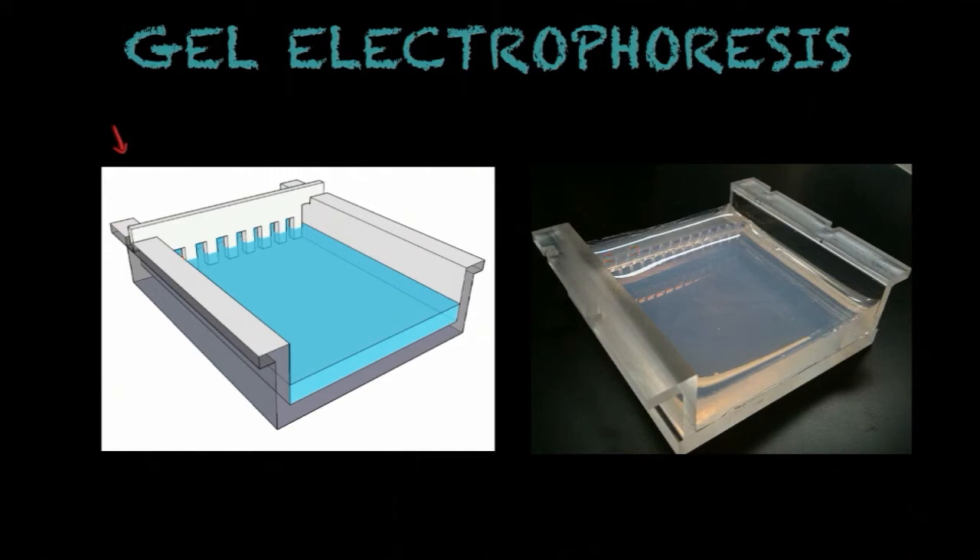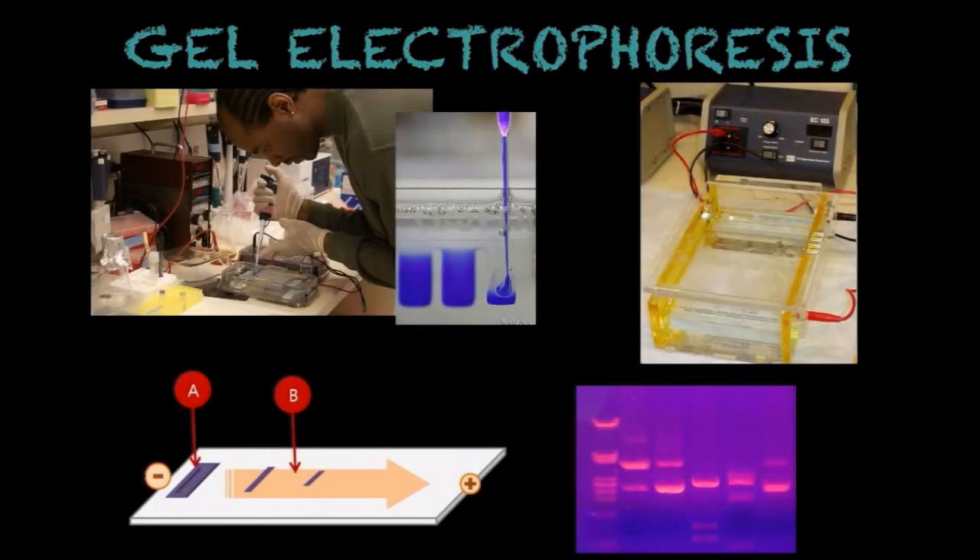The next step would be to introduce the aqueous solution into the gel, as you can see this gentleman doing here in this image. Afterwards, you would plug this chamber into an electrical device that allows the introduction of an electrical current into the gel. What you see here is the gel with a clear electrical current running through it. After waiting a few minutes, you're going to see that the molecules run from one part of the gel to the other.